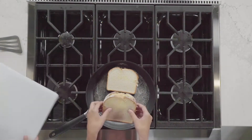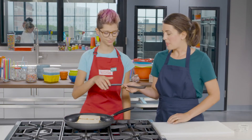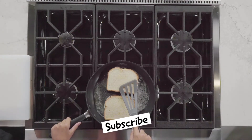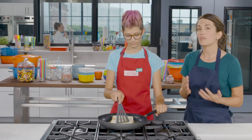Here comes our cheddar. Watch your fingers. Take the spatula and lightly press down on the sandwiches. You want to get maximum contact with the bottom of the skillet so the sandwiches are a nice, even brown when we're done. We're going to cook these until they are golden brown on that first side, which should take about three to five minutes.